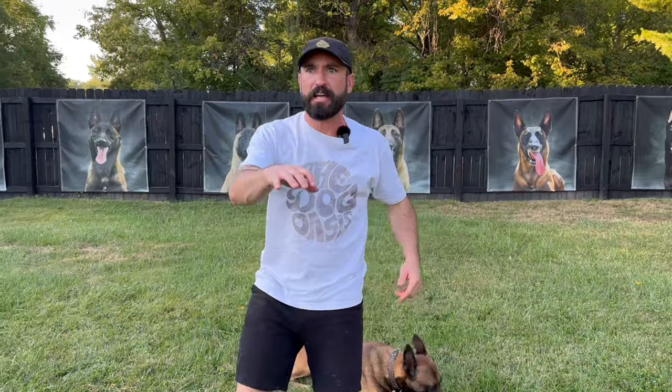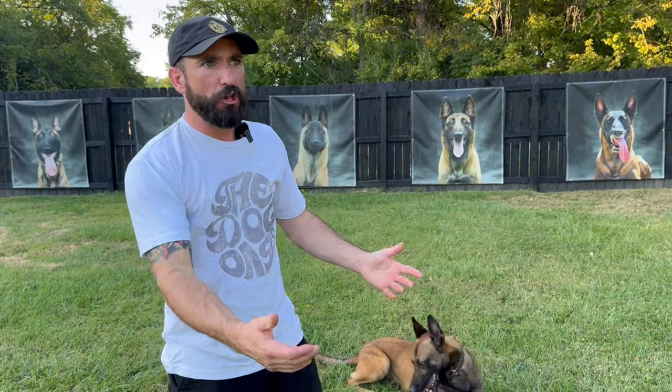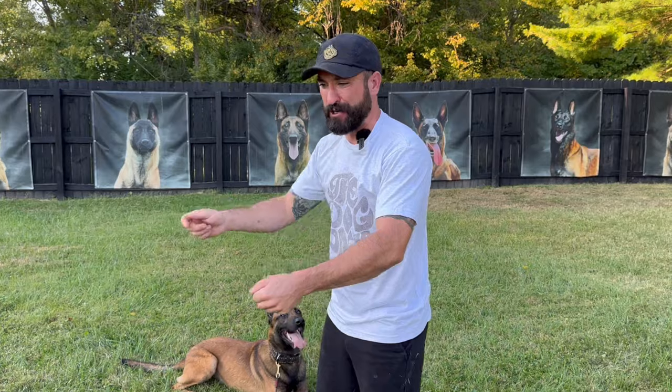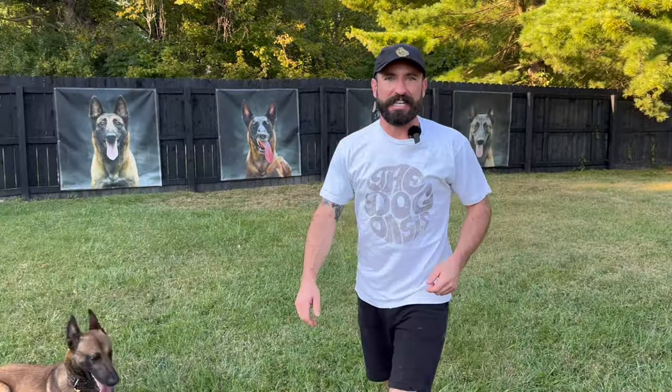I hear a lot in the comments: Andy, what if I don't have a big fenced-in yard like you? What if I have to take my dog to the park? He's unreliable off leash, other dogs could run up at any point. This is the perfect exercise because all you need is a very small space. And if you are out in public and you do see another dog off leash coming your way, your dog's right here, your toy's right here — it's easy to put that away and get out of there.